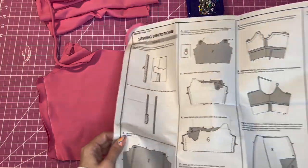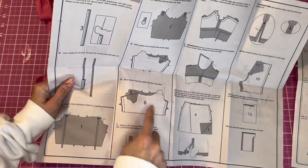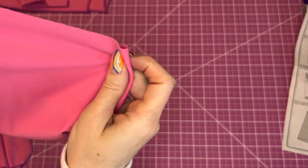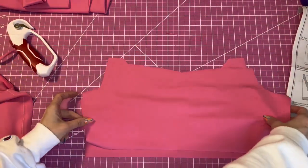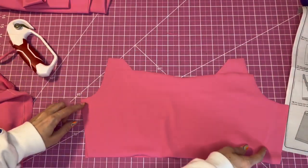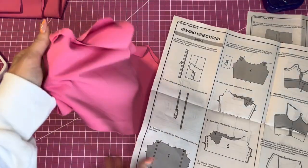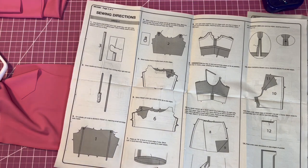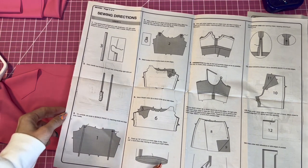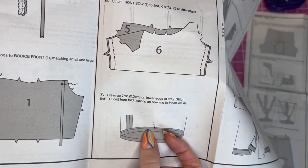Now we're going to do the same thing with the stay or facing — just sew it at the side seams. I have the back and the front, and I'll sew the side seams at five-eighths inch. Then we're going to press up the lower edge seven-eighths inch and stitch it at five-eighths inch from the fold. Leave a little spot open to insert your elastic.